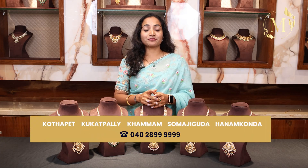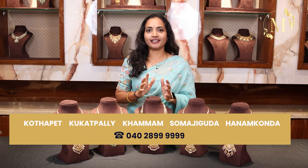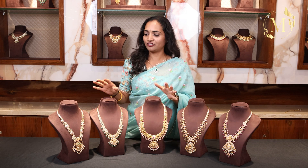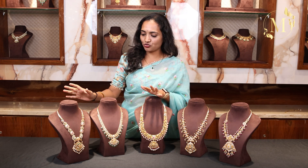Hello everyone, welcome to Mupunda Jealous. In the previous video, we chose Pachiwork and necklace sets. In this video, we will choose Pachiwork and design models.